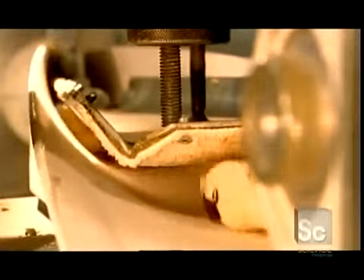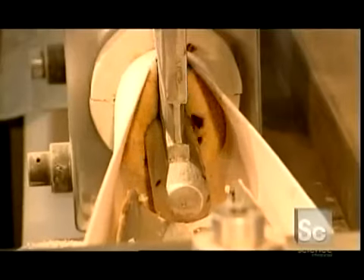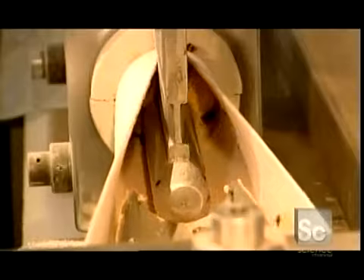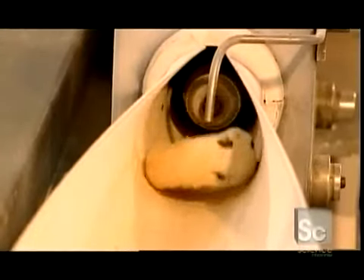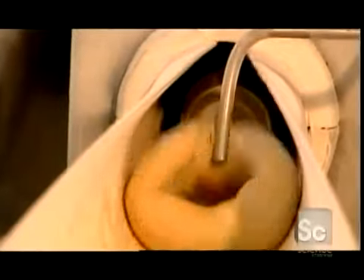Next, a machine called a bagel former flattens the balls into strips so they can be curved into rings. The curved conveyor belt guides the dough through a tight circular opening with a stainless steel rod at its center. The rod forces the two ends of the strip to join in a circle. This process happens in less than two seconds before the dough has a chance to dry out — it's the moisture in the dough that enables the ends of the strips to stick together.